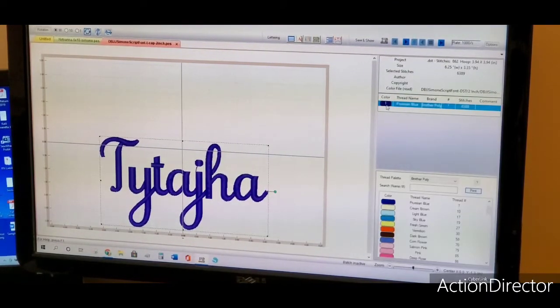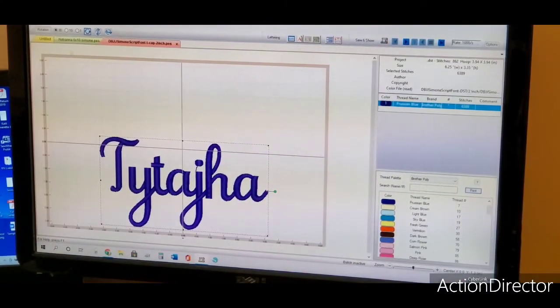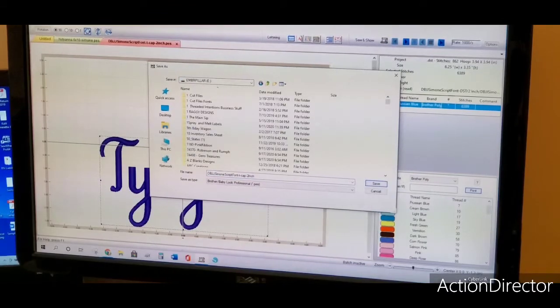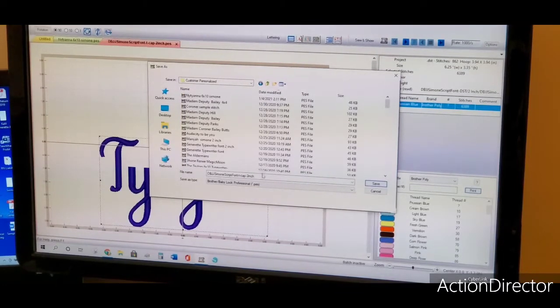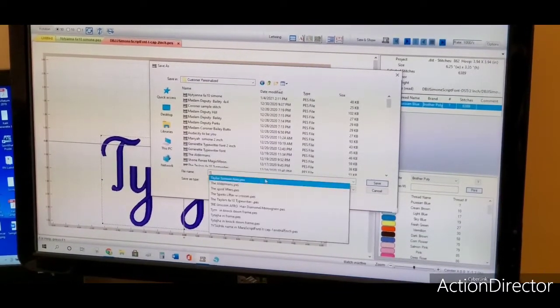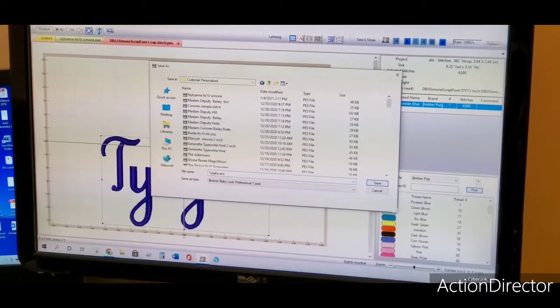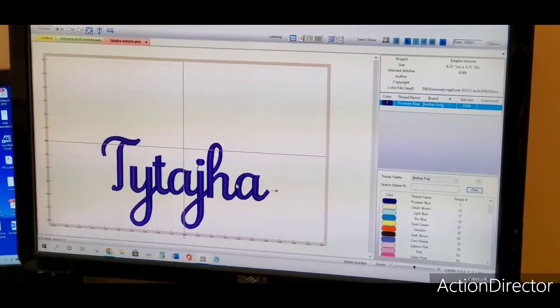Now I have one color stitch and the whole 6,389 stitches will be stitched out at one time. I'll just let that run and that will be that. Now I'm going to save this on my main flash drive so I'll have it for future uses and I won't be misspelling her name again — that's kind of embarrassing. I'm going to note what font I'm using for my own personal reference, then hit Save.